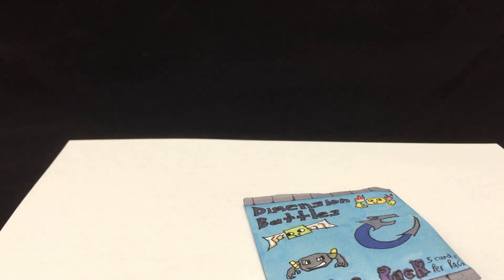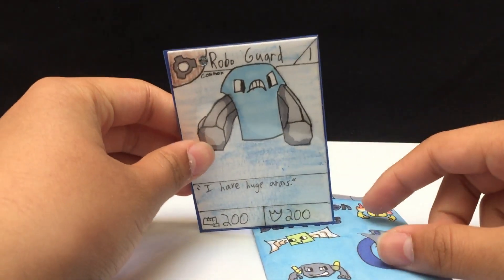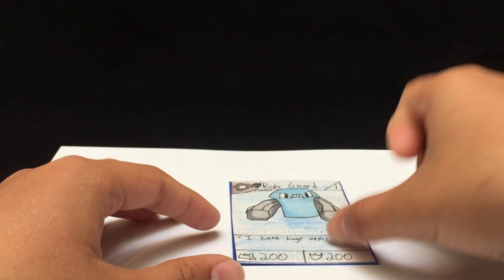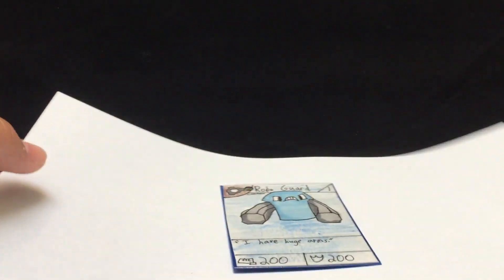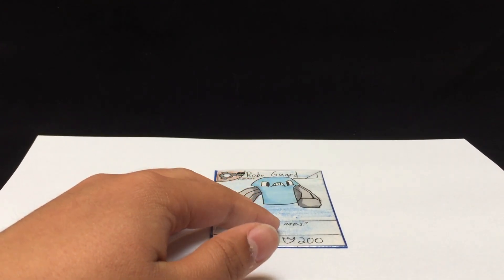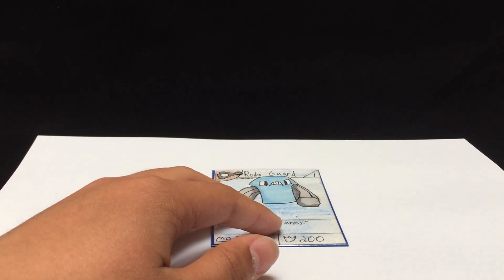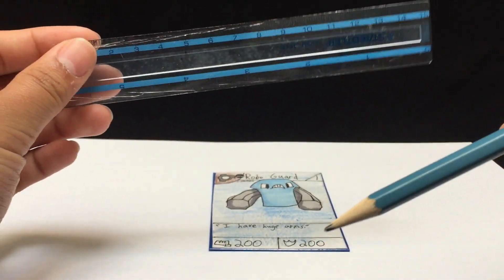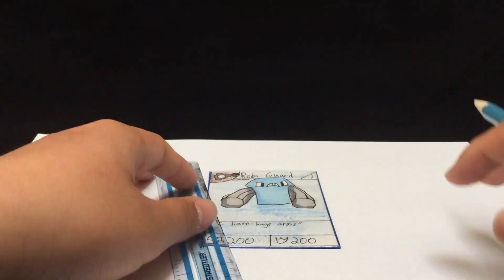The first thing you want to do is get one of the cards for your card game — I have RoboGuard — and you want to use it as a mold. So here's this blank sheet of paper. What you want to do first is put it on here and trace it. When you trace it, you want to make it about half a centimeter bigger than it is. I have this small ruler here that I usually use, and this pencil.